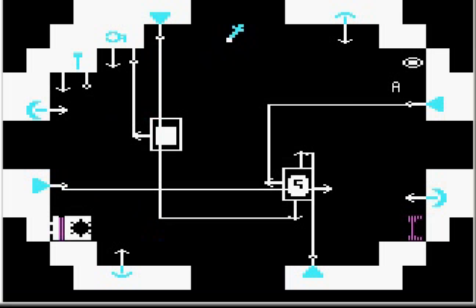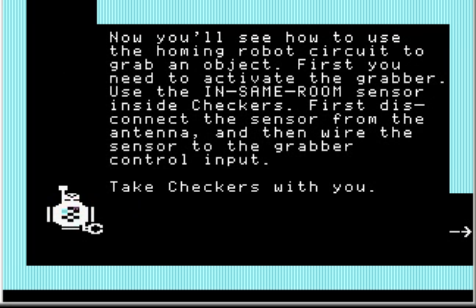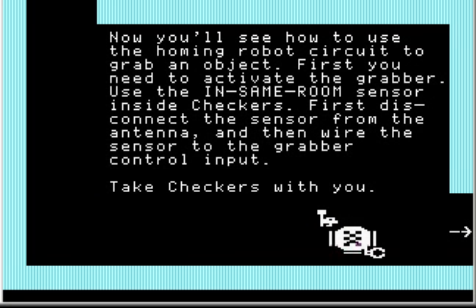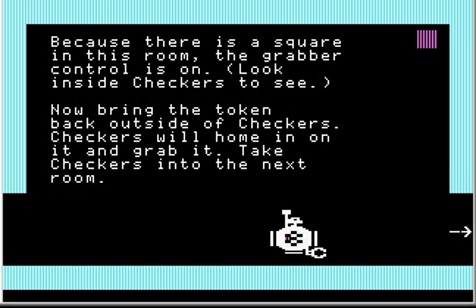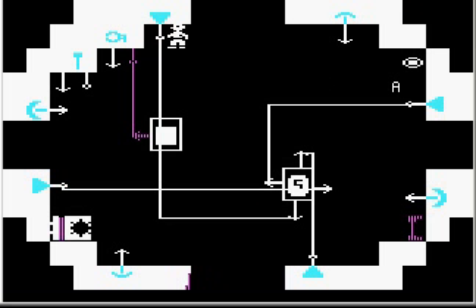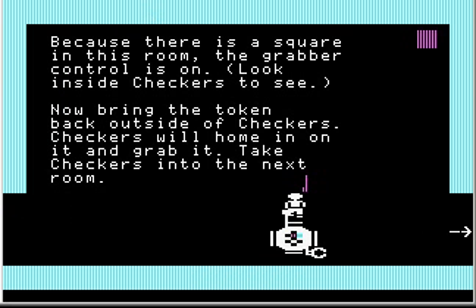Take Checkers with you. Because there is a square in this room, the grabber control is on. Look inside Checkers to see — turn on the remote control and go inside Checkers; this line is now active. The grabber is activated. Now bring the token back outside of Checkers and Checkers will home in on it and grab it.